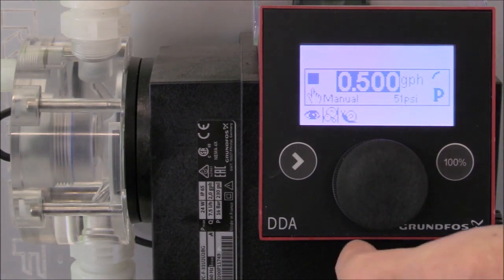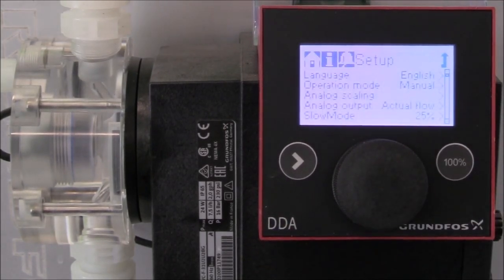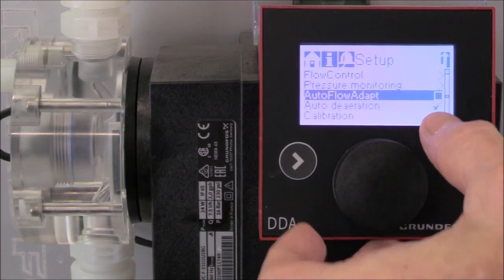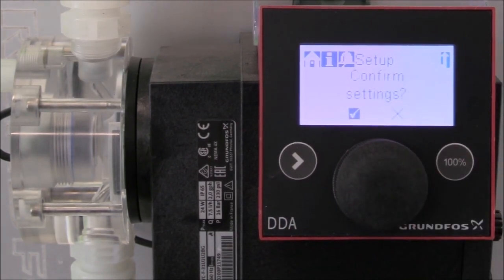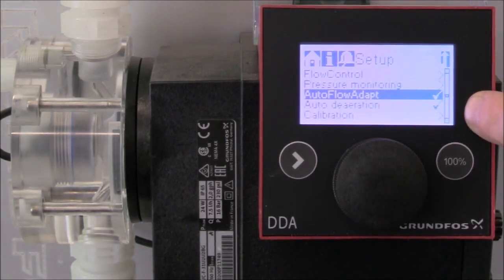To set the auto flow adapt, turn the click wheel to go to the setup menu and press the click wheel to enter the setup functions. Turn the click wheel until you get to auto flow adapt, press the click wheel to accept those functions, and press the click wheel again to confirm the settings. Now you can see that the auto flow adapt has been selected.